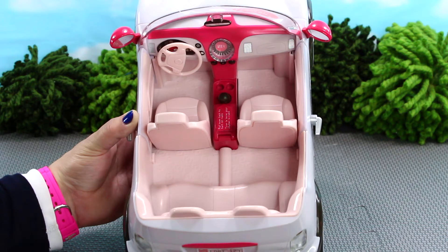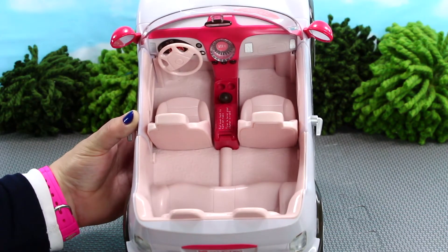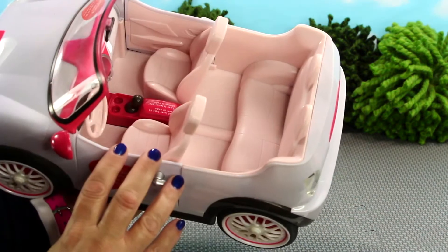There is a volume up button, a volume down button, and a scan button so you can scan the radio channels. There are also stickers to show buttons for headlights, fog lights, the gas, etc. The car also has silver vents, a dashboard compartment that doesn't open, and realistic looking side panels on the doors.